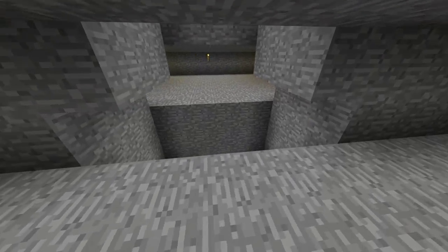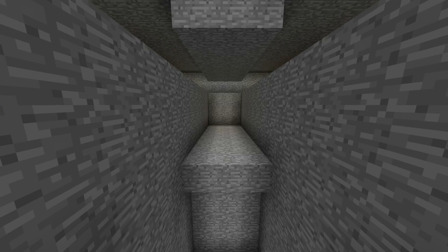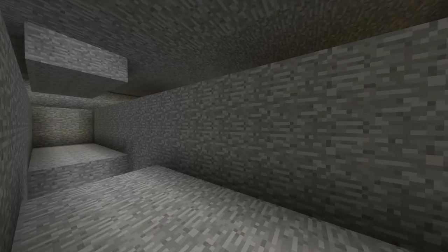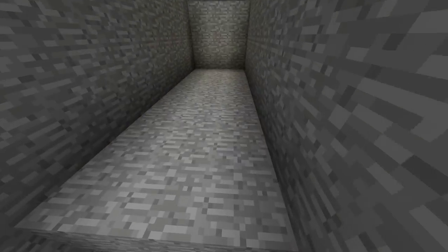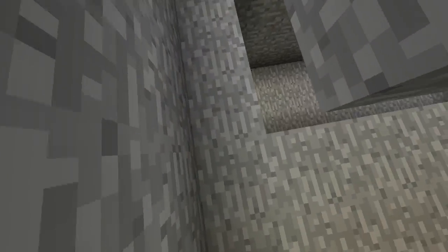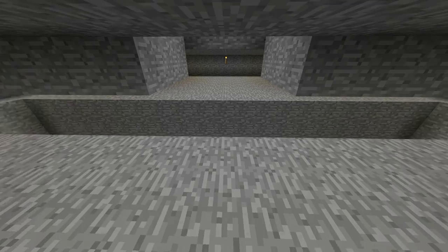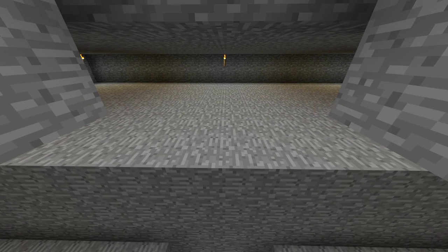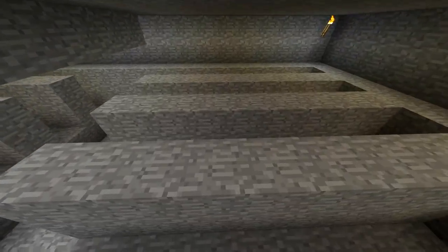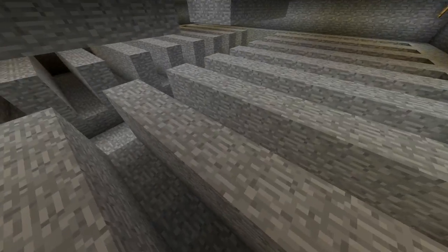Once you get that done, you'll want to come down and dig out the spaces on both sides, which are going to be your main arterials. This area simply pushes your indentation all the way back eight blocks, being sure to leave a ledge on both sides. Once that's done, you'll want to chisel out your channels on both sides. This floor is more or less done, except for the water.